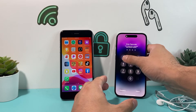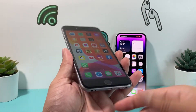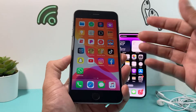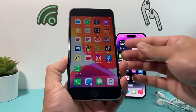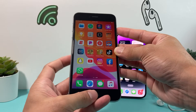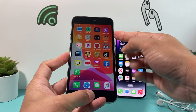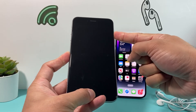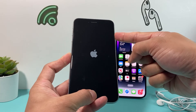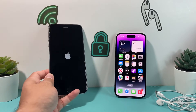If you have an iPhone 6, 6S, or anything older, the process for a force restart is slightly different. You're going to hold the sleep/wake button and the home button at the same time. Keep holding until you see the Apple logo reappear after the screen goes black — that performs a force restart on those older models as well.